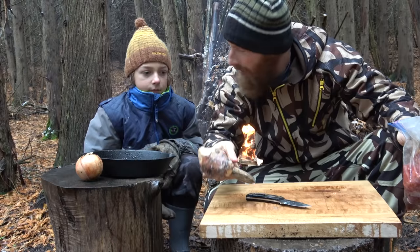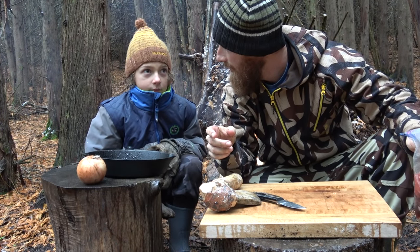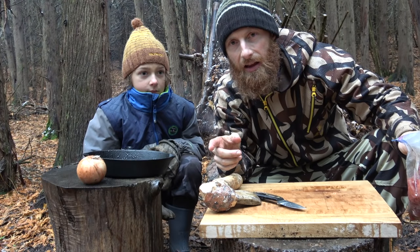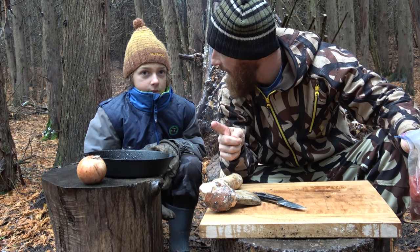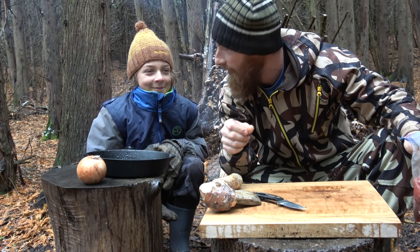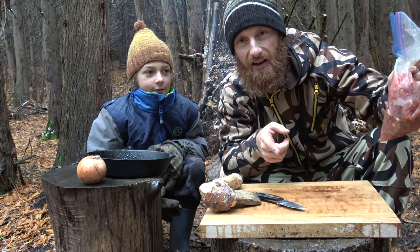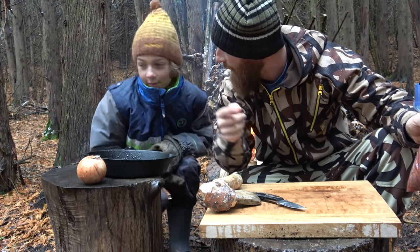I've got an onion. I forgot an egg - do you think you can go find an egg? I saw a nest down by the creek. Go find an egg for me. Okay, you go run off and get the egg. I'm going to pound this, make it nice and tender, and we're going to put our burgers together.